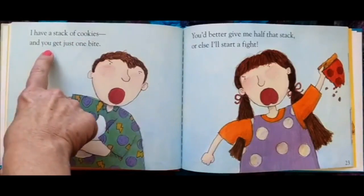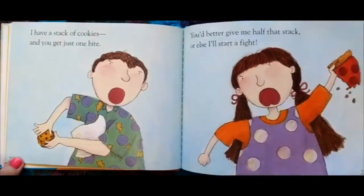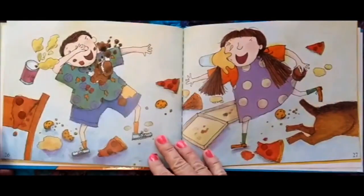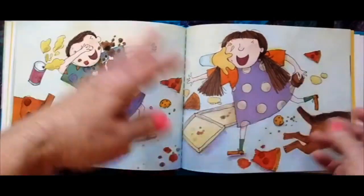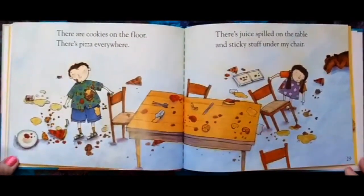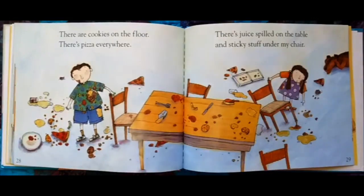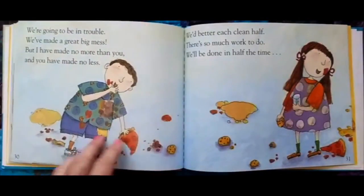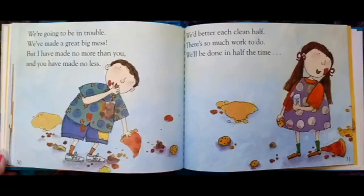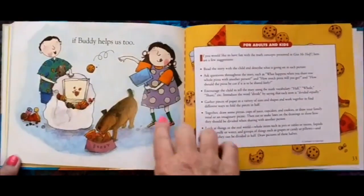I have a stack of cookies and you get just one bite. You'd better give me half that stack or else I'll start a fight. Too late — food fight! Throwing stuff at each other. The dog's running away. There are cookies on the floor, pizza everywhere, juice spilled on the table, and sticky stuff under my chair. We're going to be in trouble — we've made a great big mess. But I have made no more than you, and you have made no less. We'd better each clean half — there's so much work to do. We'll be done in half the time if Buddy helps us too.